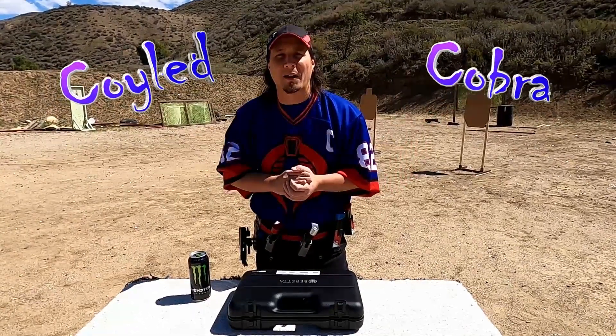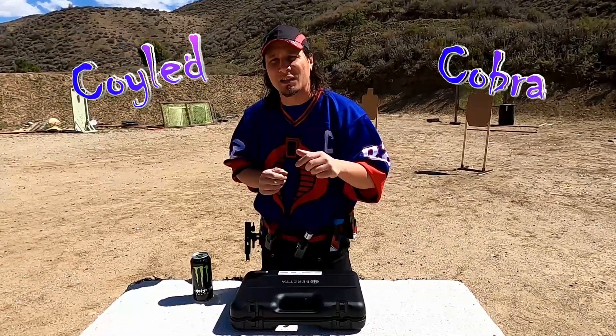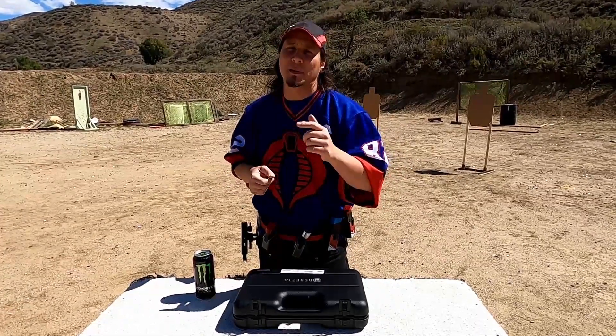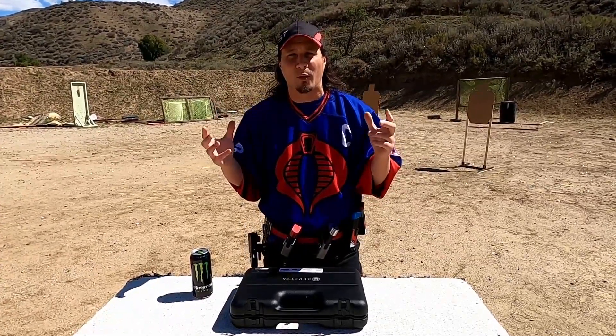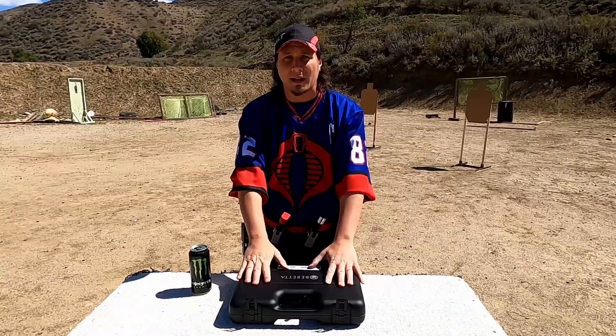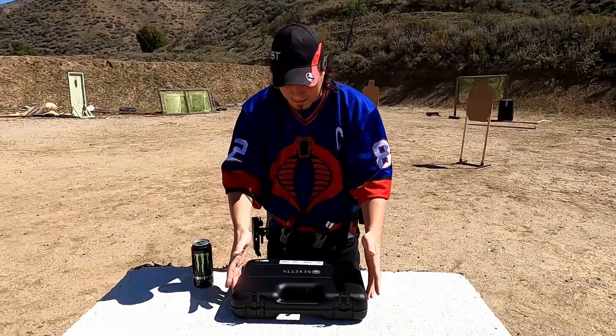What's up everyone? I'm out at the range and I got the Beretta 92X Performance. Finally, this is the Beretta that everyone's been asking about and the one that I have been wanting for over a year now. In the box, I got a whole bunch of stuff. Let's check this thing out.